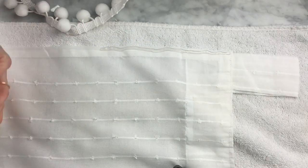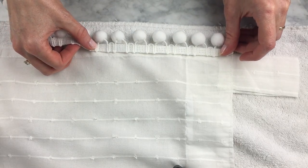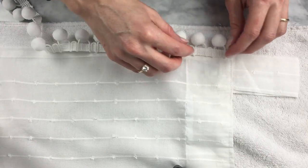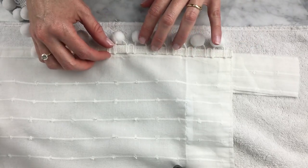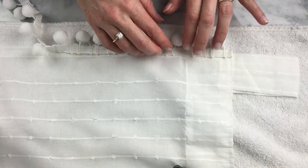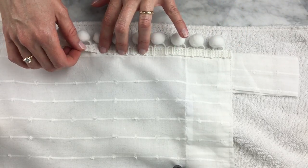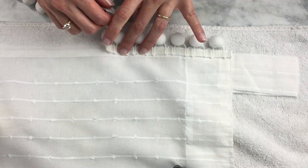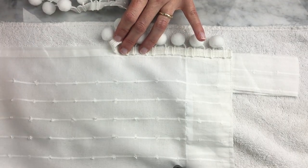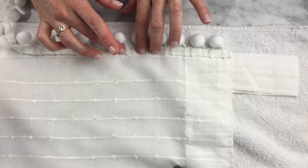Do this on a flat surface where you can let it dry. I first did it on a surface where only half of the curtain fit, so after I finished one side, the other side dangled on the ironing board — and all the pom-poms came off that side. So make sure the entire curtain can lie flat.